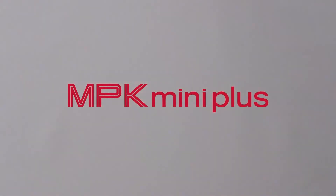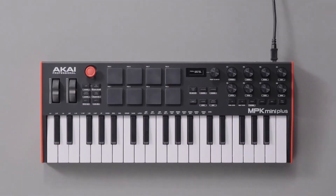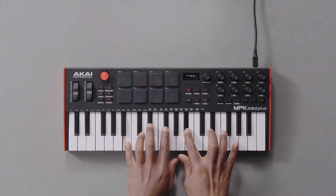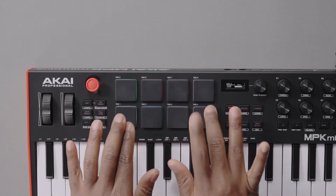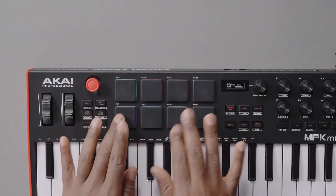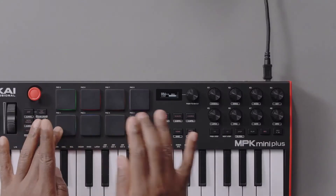Hello everyone. I wanted to make a quick video on how to update the firmware on the Akai MPK Mini Plus. Akai Pro recommends updating the MPK Mini Plus's firmware right out of the box in order to ensure full functionality and access to all its features. Using your MPK Mini Plus with out-of-date firmware can cause issues that would otherwise be completely avoided.